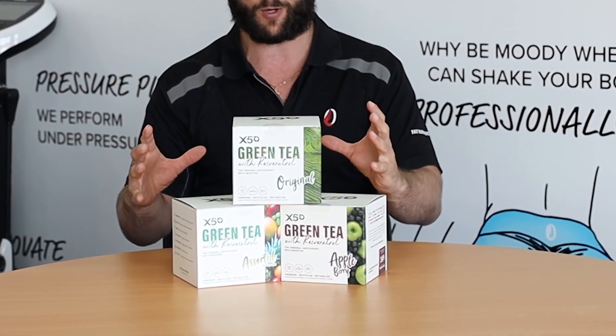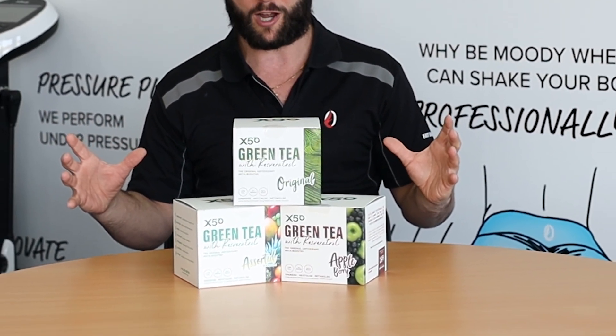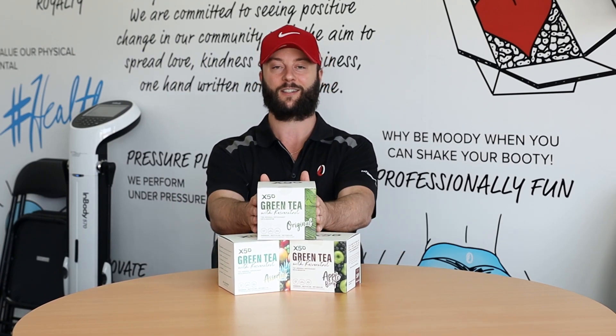They've just gone all in on this product and at the same time, it's affordable — you're looking at less than a dollar per sachet. Have one every day, it's going to last you two months, it tastes delicious, you'll get all the fat burning benefits, the anti-aging benefits, hormonal boosting and optimising benefits. That is Green Tea X50 in a nutshell — check it out.